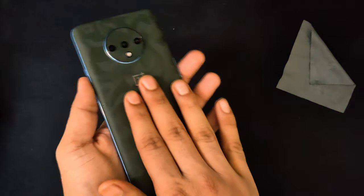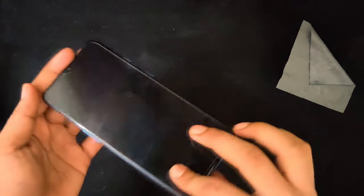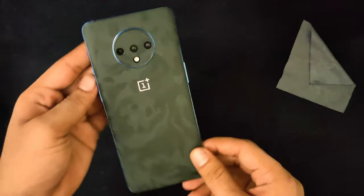And if you use this skin with a case, this kind of skin will last you many, many years. Thank you for watching this video. Please like and share it with your friends, subscribe to my channel, and stay tuned for the next video.